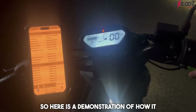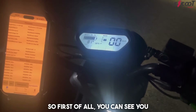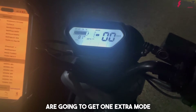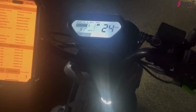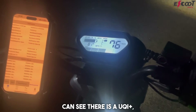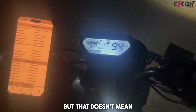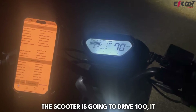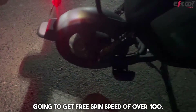Here's a demonstration of how it works when you get the Bluetooth motherboard installed. First of all, you can see you're going to get one extra mode, and the speed is going to be delimited. So you can see there's a UQI Plus, and the speed is unlimited up to 100 — but that doesn't mean the scooter is going to drive 100. It's just that when the wheel is in the air, it's going to get a free spin speed of over 100.